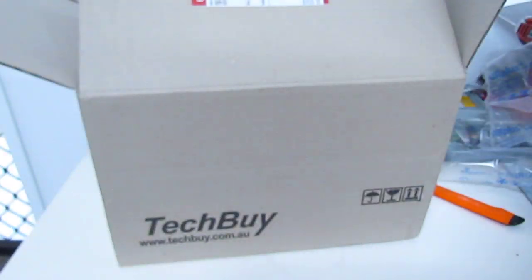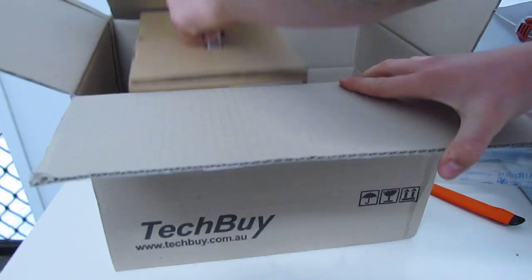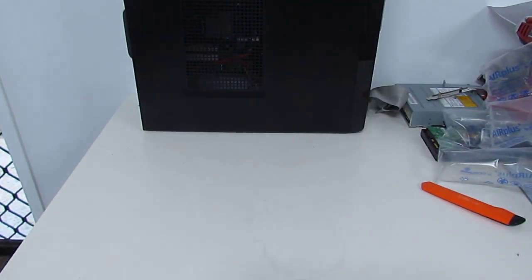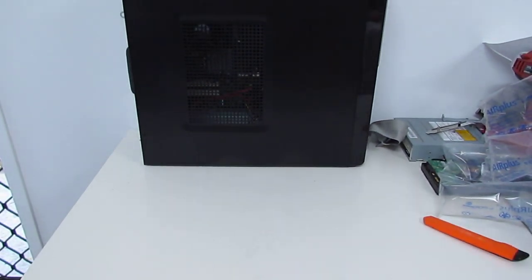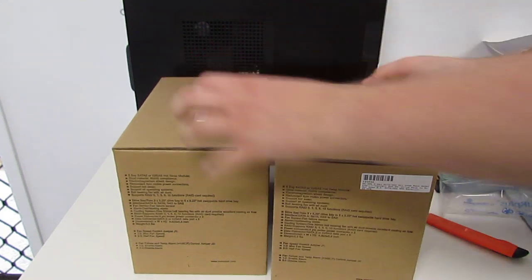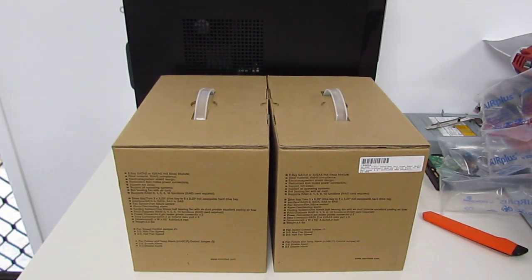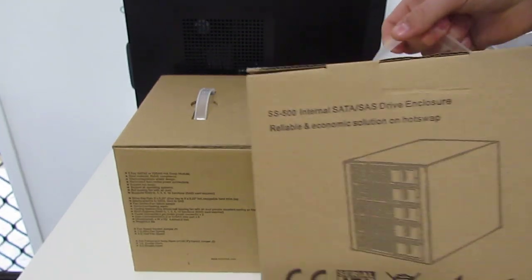This will be rather interesting. Let me just get these out of the package so you can actually see what I'm doing. As we can see here, we have two Norco bays. These can each accept five hard drives. The particular model is the SS500.